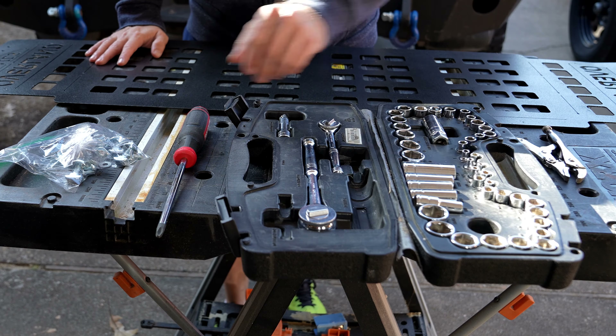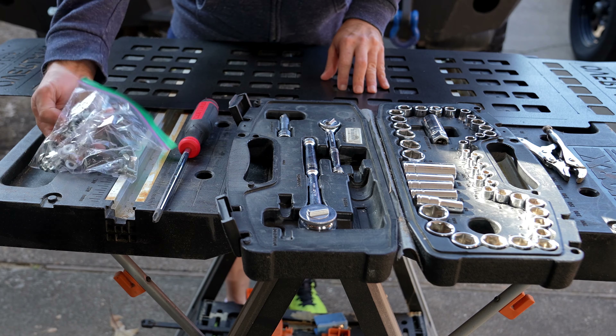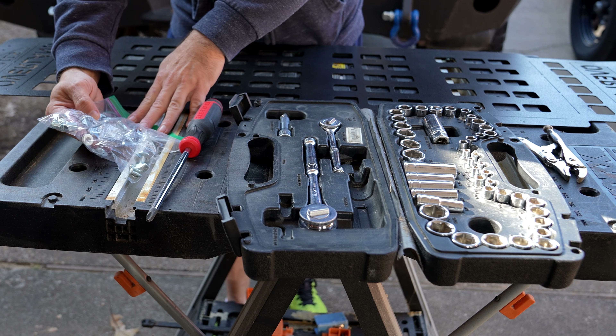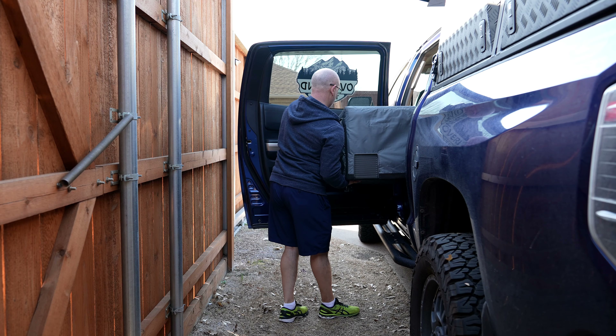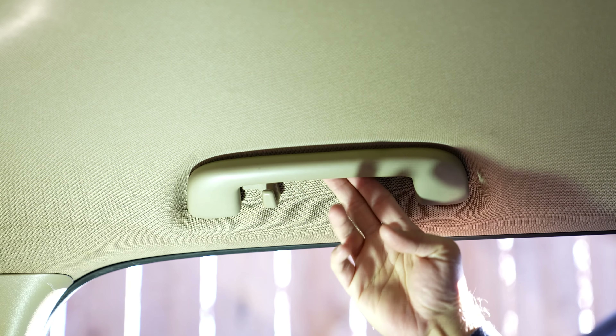The simple tools you're going to need to do this job are a pair of pliers — I'm going to use vice grips to bend the tabs up — a screwdriver to screw in some of the bolts and screws that come with it, as well as a socket set to manipulate and tighten everything in place. Let's get into prepping the vehicle for the install.